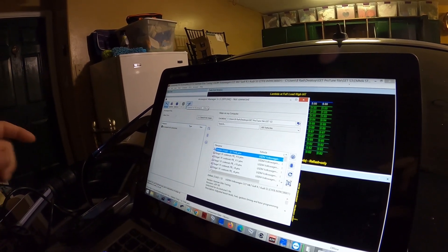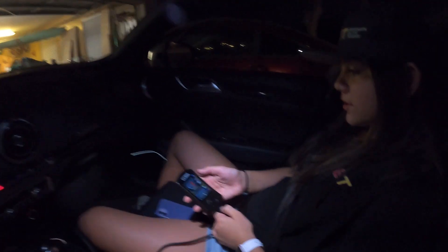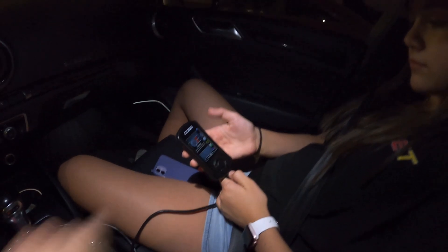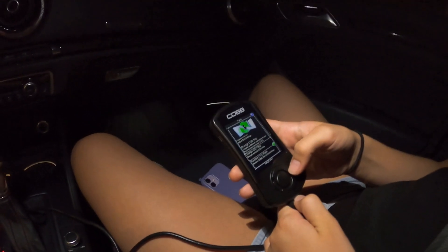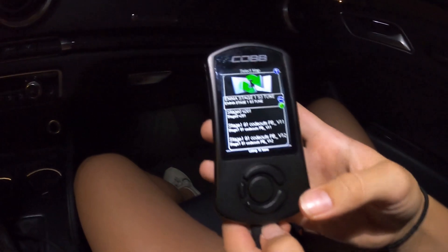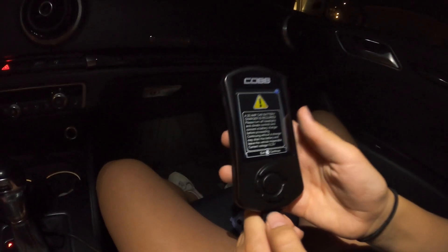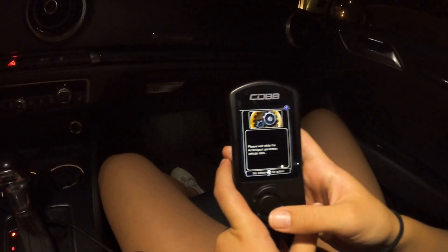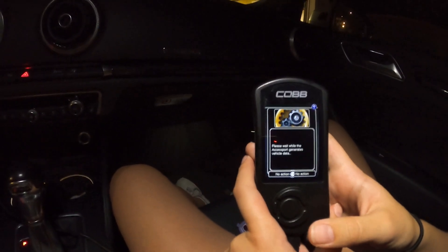Now we are going to flash the ECU. All right, we are now in the S3. Emma's going to flash the tune, so we go to the green arrows which is the tune section. Hit down, then the center button, and select engine — so ECU map. I'm going to select my tune from this menu, then we get a message to make sure battery voltage is good before we flash — click okay. The access port needs to initialize to the ECU before it flashes. Once it initializes, we are able to flash the ECU.